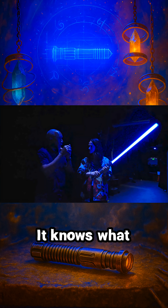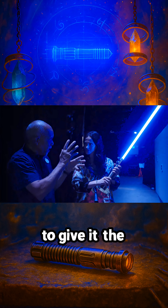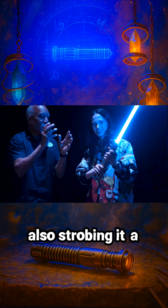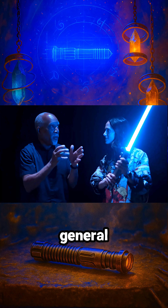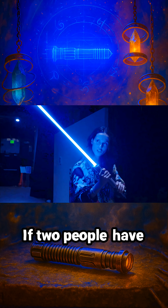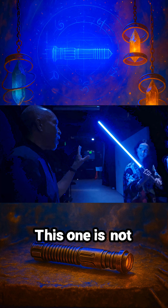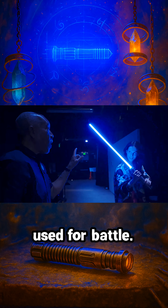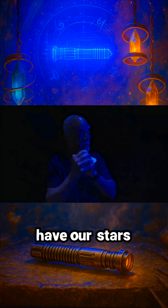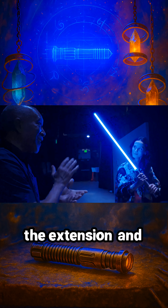It knows what angle you're moving through, and it's going to blink its lights a little bit to give it the feeling that it has moved from place to place. And we're also strobing it a little bit in general to give the life of flickering power. If two people have them, can the blades touch each other? This one is not used for battle. We have a stand-in for it when we have to have our stars moving it around quickly. This is more for the extension and retraction.